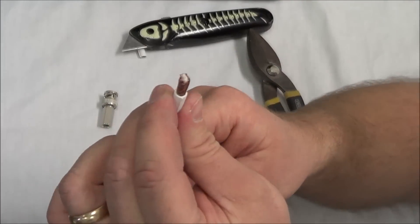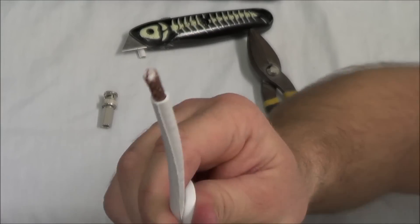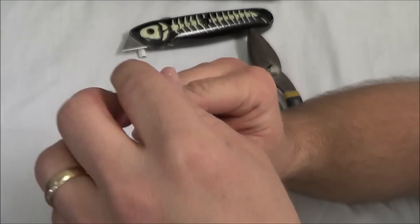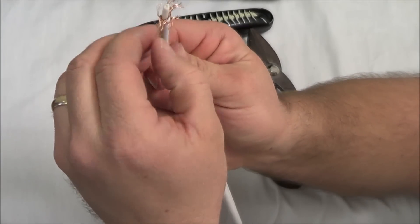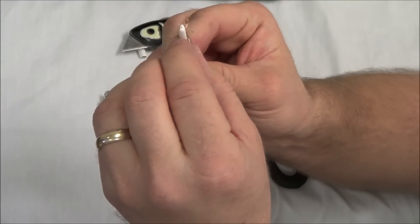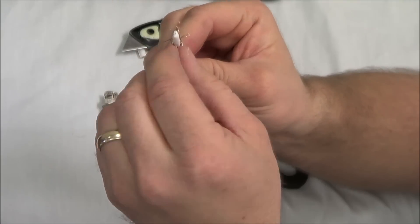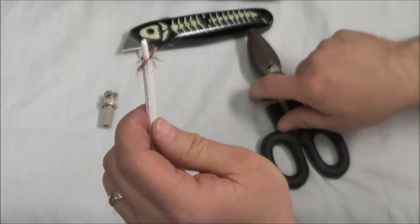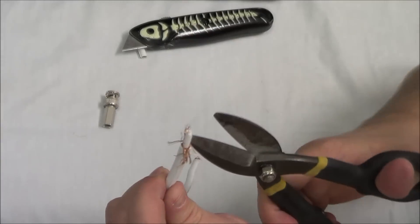Now you're going to see the exposed braided outer wire. Let's go ahead and fold that down. We'll just kind of pinch it together on the sides, and we're going to trim some of that wire off — not a lot, but just some. Have it kind of like that. Take our little cutters and just give it a trim.